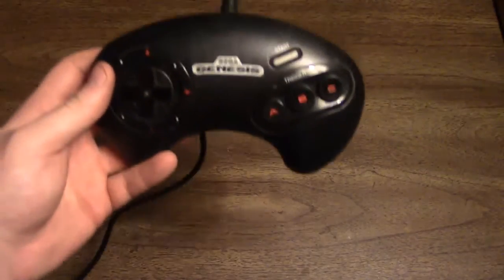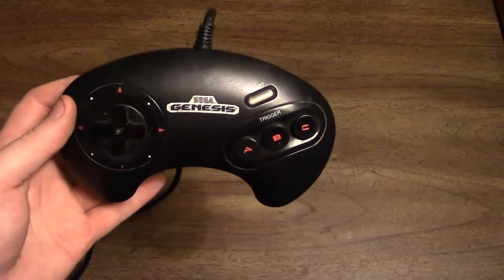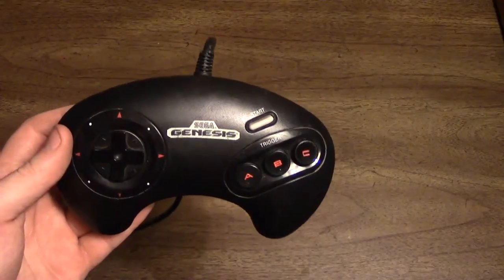Hello and welcome to the Controller Chronicles HD. In this installment I'm talking about the Sega Genesis 3 Button Pad, the Sega Genesis Model 1650. This controller was originally released alongside the Mega Drive's release in 1988 and the Sega Genesis' release in 1989.